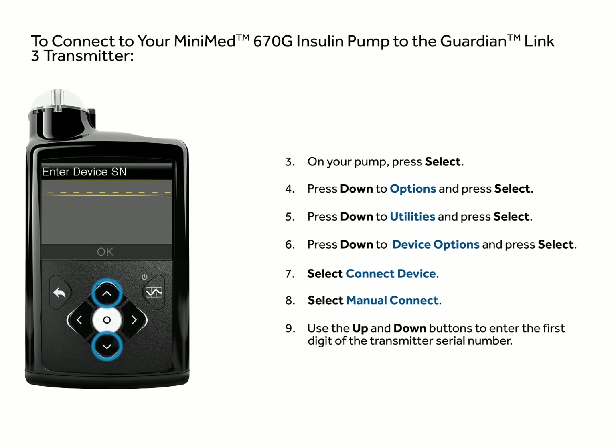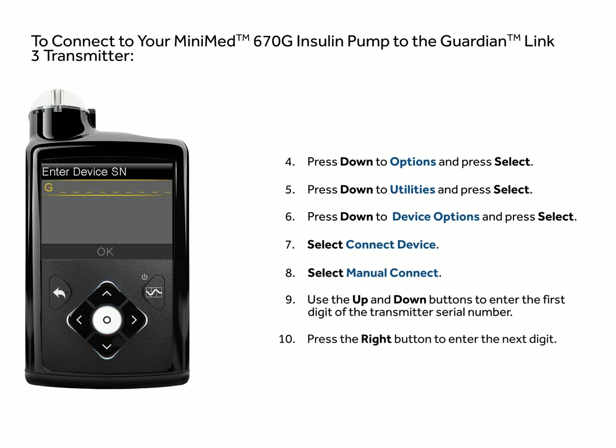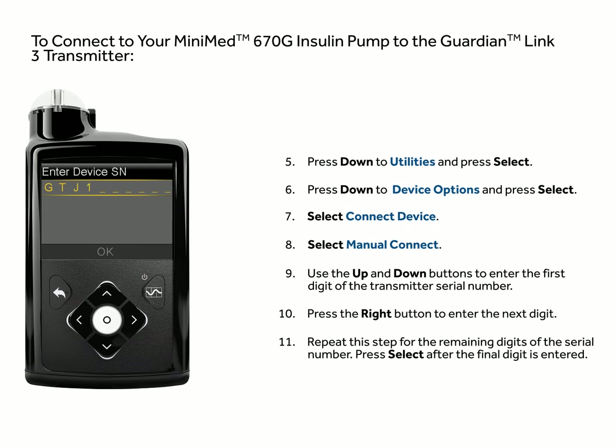Use the up and down buttons to enter the first digit of the transmitter serial number. Press the right button to enter the next digit. Repeat this step for the remaining digits of the serial number. Press select after the final digit is entered.